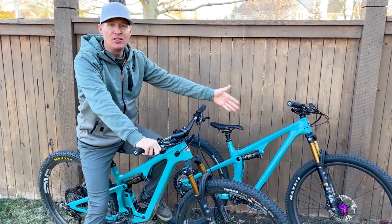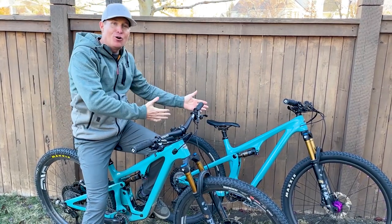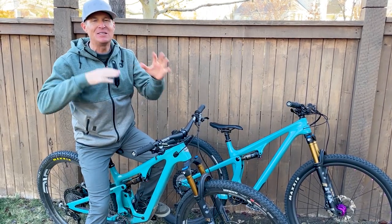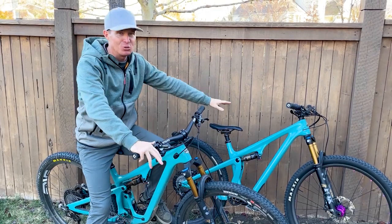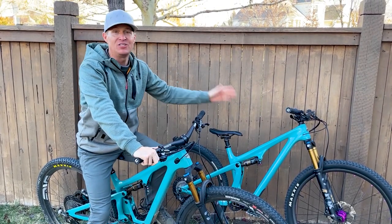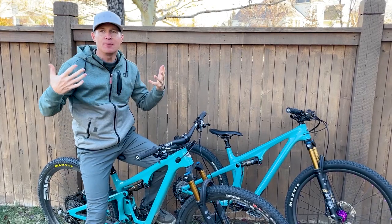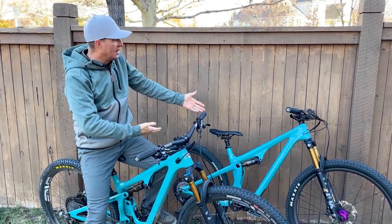I like riding the Recon by Maxxis on these bikes. But the bike was so much fun. Me saying that Yeti came out with the down country idea maybe sounded like a negative — my point is, I loved the Yeti SB100 when it came out. And then again, when the 115 came out, it's just such a fun bike. Mountain biking is supposed to be fun, right? For me, I love that bike.